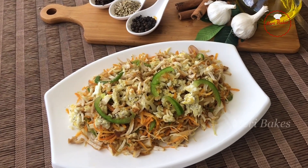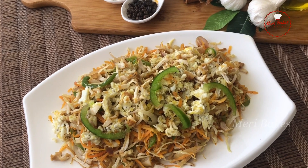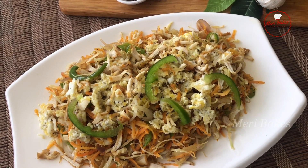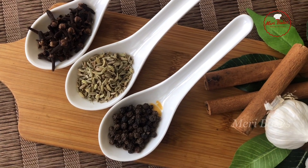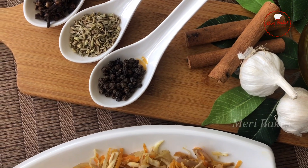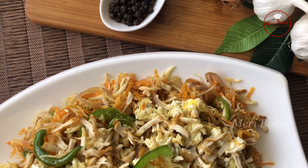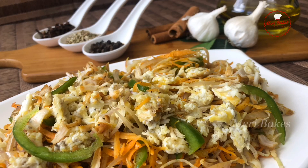Hi friends, welcome back to another episode of Merry Bakes. Today I am here with something special. After seeing this, can you guess what it is? It's got chicken, it's got eggs, it's got vegetables. Looks very colourful and full of flavours. Well, is it noodles? Well, it's a sautéed salad with chicken, egg and vegetables in it. In fact, a low carb salad.